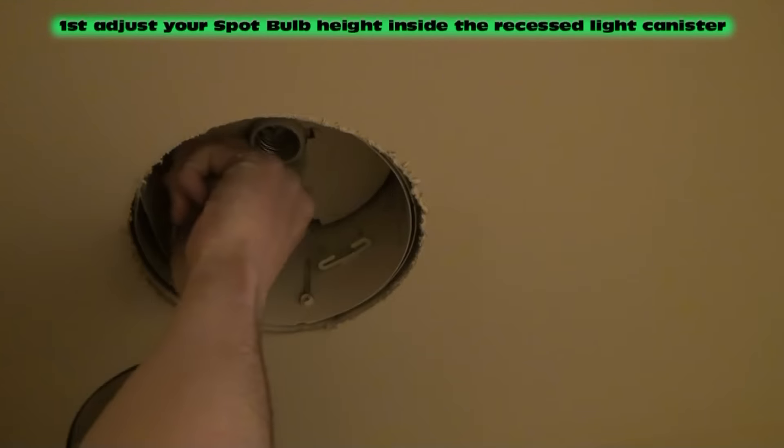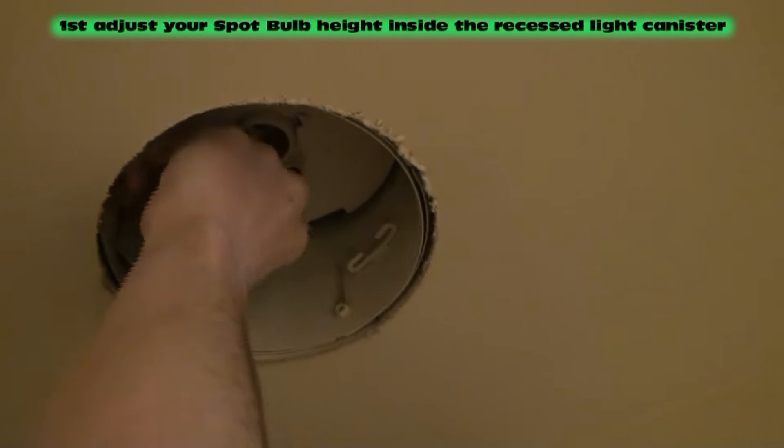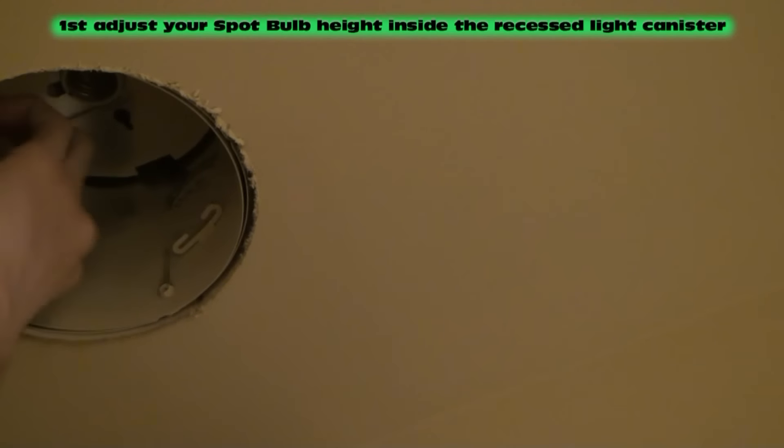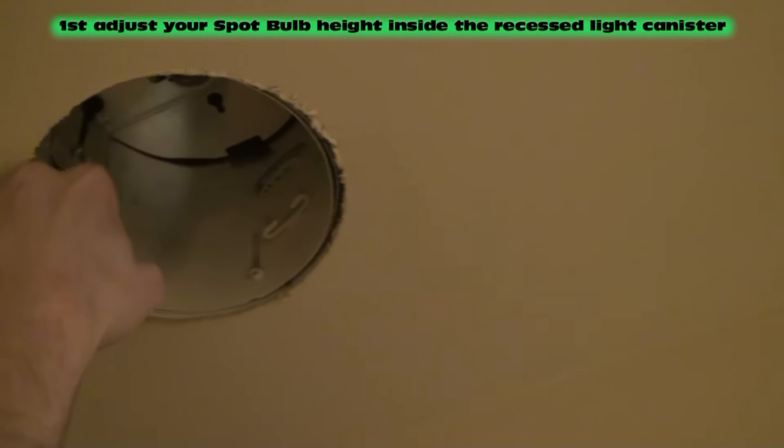Now you can adjust how high up and down your light bulb goes in these cans. There's a little wing nut up in there that you can turn, and it loosens up the inner part of the light where you can raise the light bulb up higher in the cans. We normally take ours up to the highest adjustment so that the bulbs are not sticking out of the bottom of the trim ring — I like the whole bulb to be up inside.